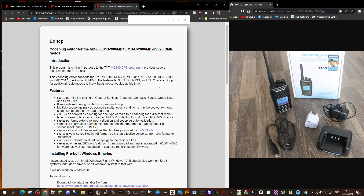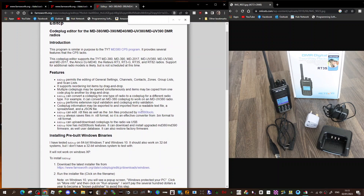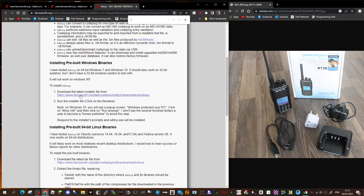It allows you, one, to restore the original firmware, but also to run multiple code plugs at the same time and copy and paste, plus a lot more. Read down here to see all the different things it does — I think it's very useful. Once you click on this link here, you'll get this page.